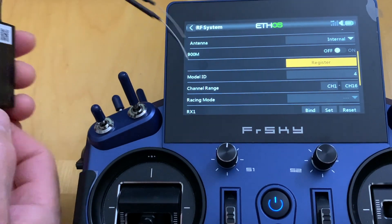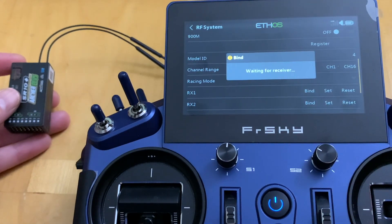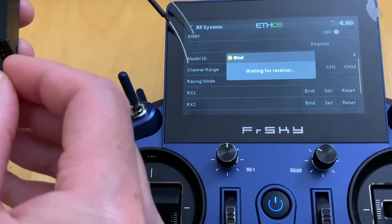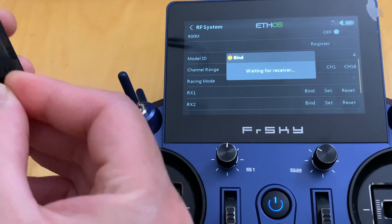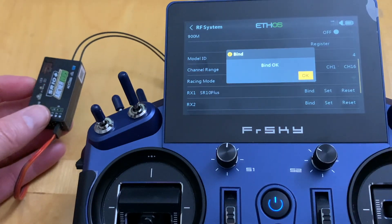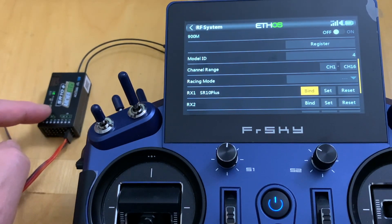Next step is to bind. Pull out the power from the receiver, then reapply it. Hit Bind on the transmitter — it's waiting for the receiver. Reconnect the power to the receiver; you don't need to hold the button down like during registration. The transmitter recognizes it — select SR10 Plus and press Bind. Bind is successful — hit OK. We have a green light, which is good.